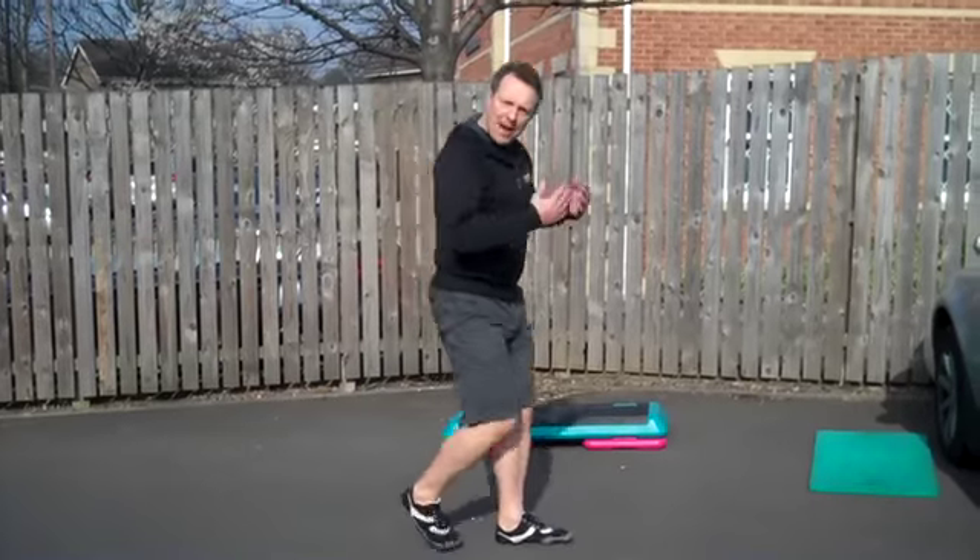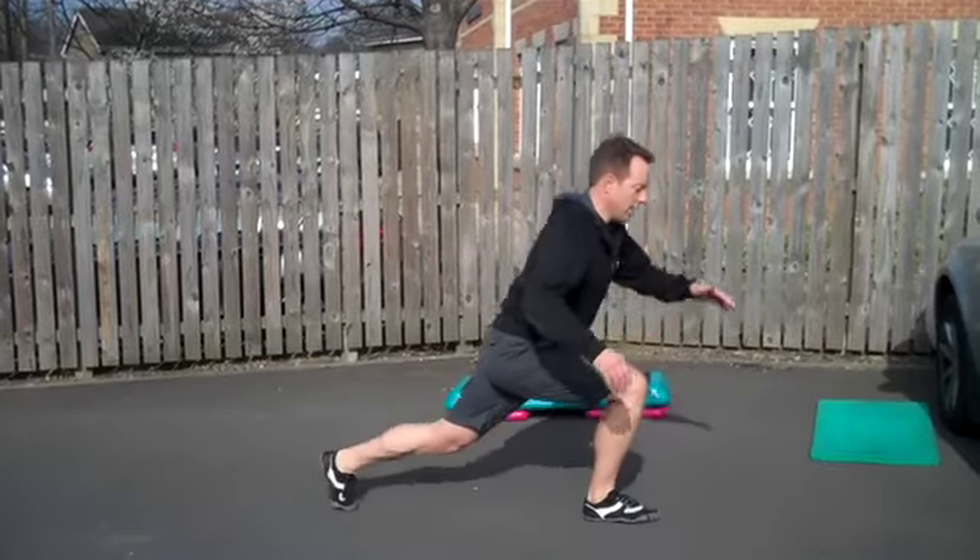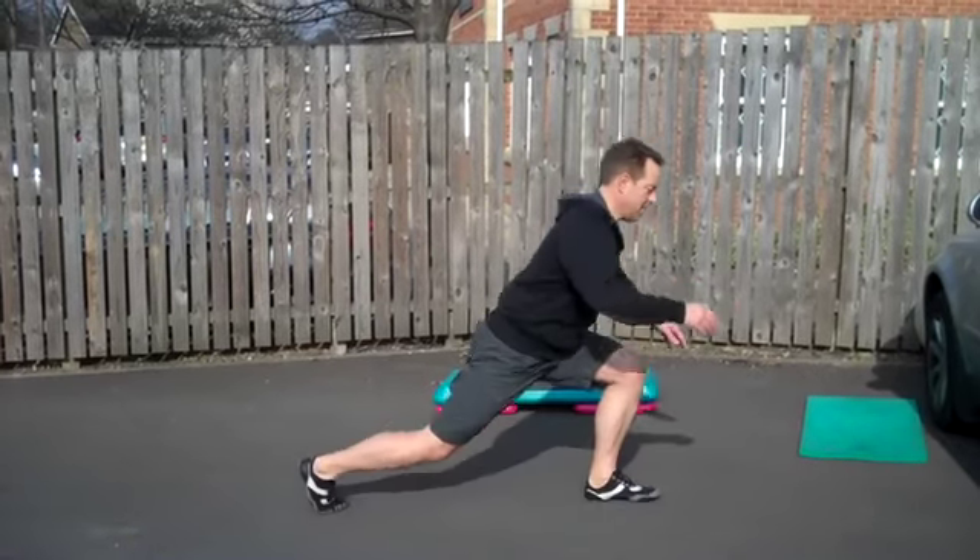Then we're going to do backwards lunges. Remember to keep all the weight on this leg here. Watch your balance.